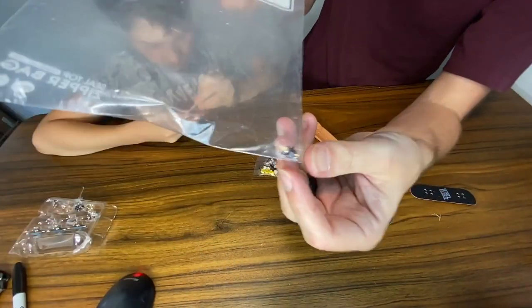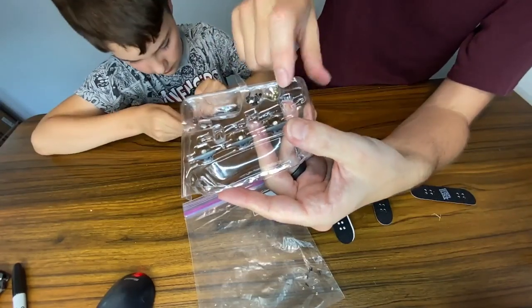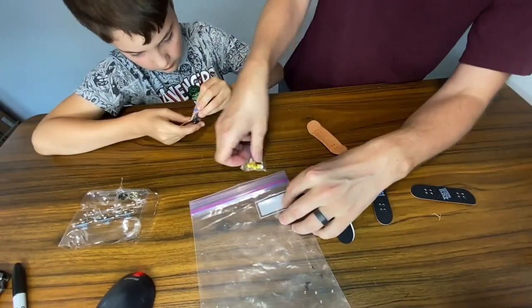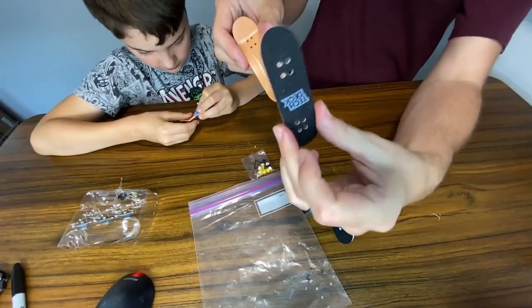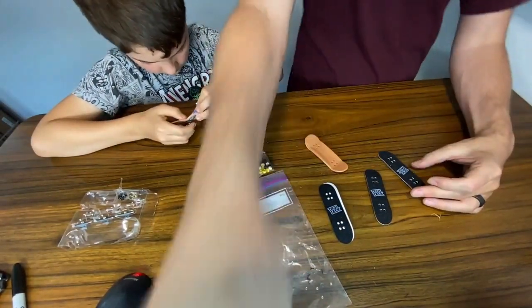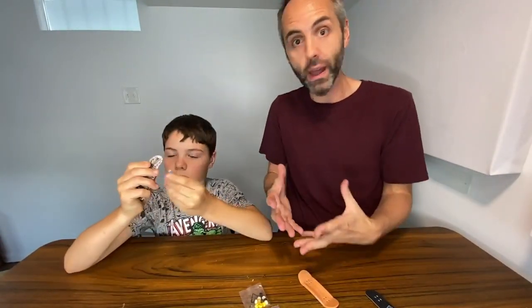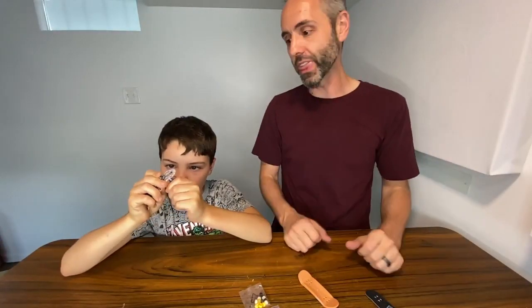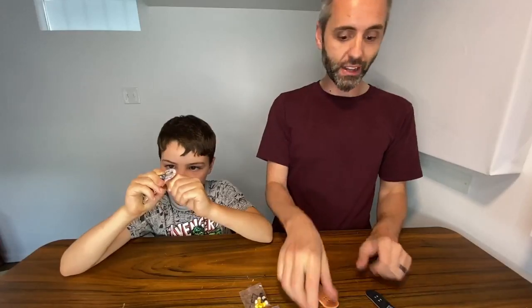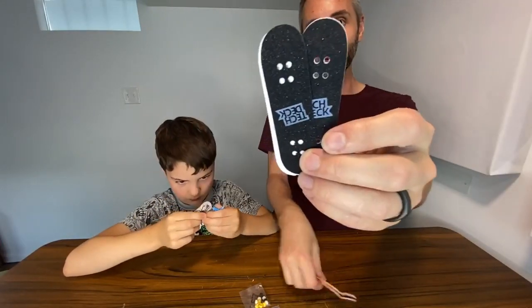These are the little nuts. So you get screws, nuts, trucks, wheels, boards, and then the little grip tapes. So if your kids are interested in skateboarding, fingerboarding, anything like that, and you want to give them an educational way of learning how they're put together — a little STEM engineering type of thing — definitely go and check out these Tech Deck fingerboards that you have to put together yourself.